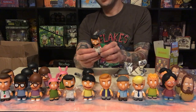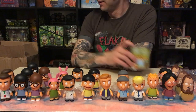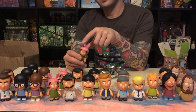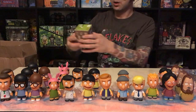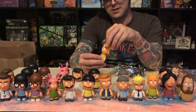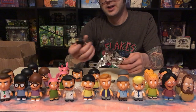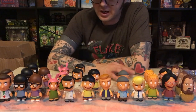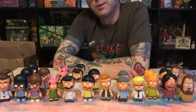Another Bob. I think this is why I prefer to do whole case unboxings. Look at that, it's another Louise. Oh man, we get another Ollie — so not an Andy, of course not. That's gonna be a triplicate Bob. Still no sight of four of the characters that we need. We'll integrate these new ones into the shelves and keep going.